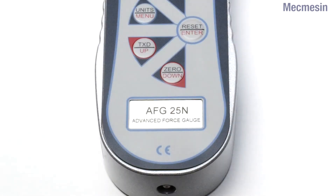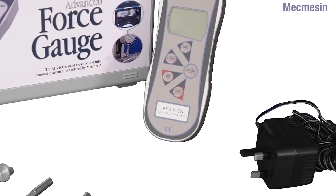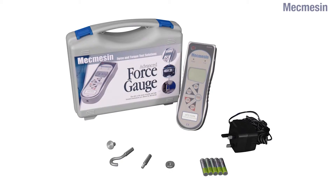As standard, all models carry CE marking and are supplied in a robust carrying case together with a mains adapter, a set of rechargeable batteries, and a kit of accessories to enable basic tension or compression tests to be performed.